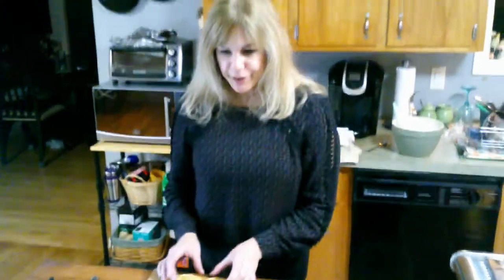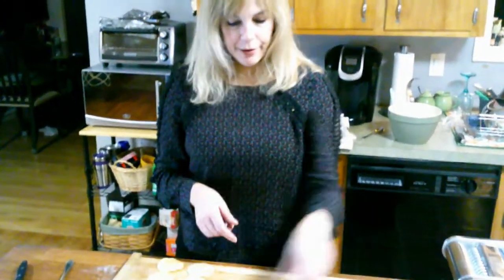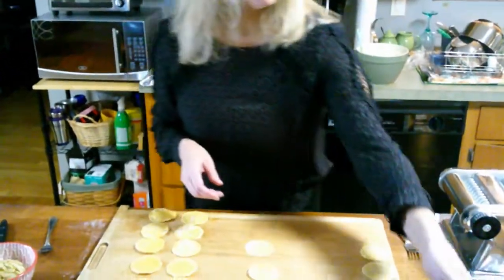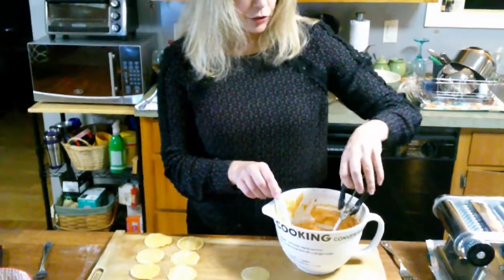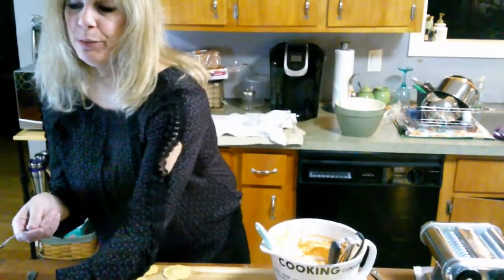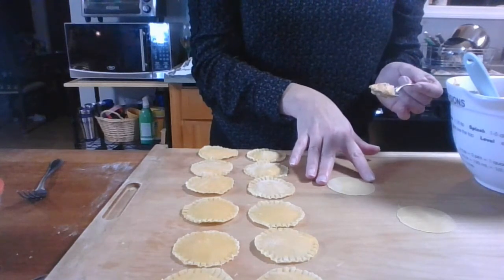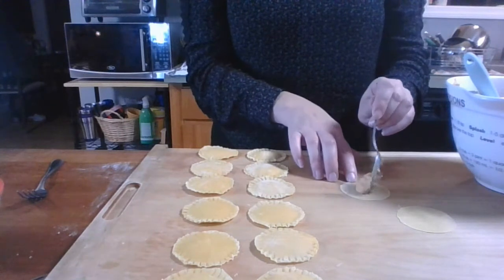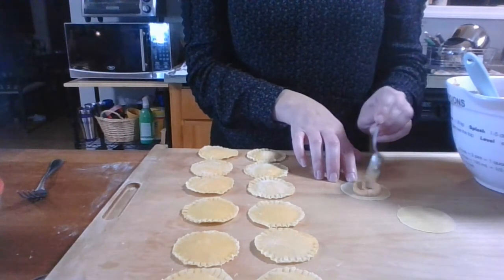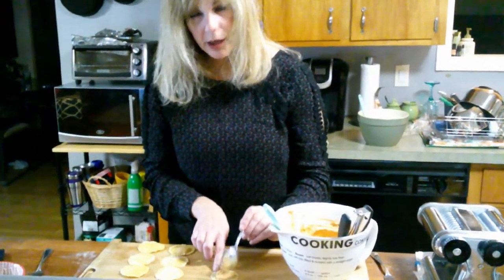Here we have a dozen pumpkin raviolis that I've already made, and I'm going to demonstrate how I fill them using the ricotta that we made previously and our pumpkin filling. So we'll start with the pumpkin. I have a little scoop here, but I'm going to use a spoon. These are about two inches in diameter, and we're going to just pull out some filling down there in the middle. We want to make sure that we have enough pasta dough on the edges, because we're going to take our tool — the fork — and pinch those together.